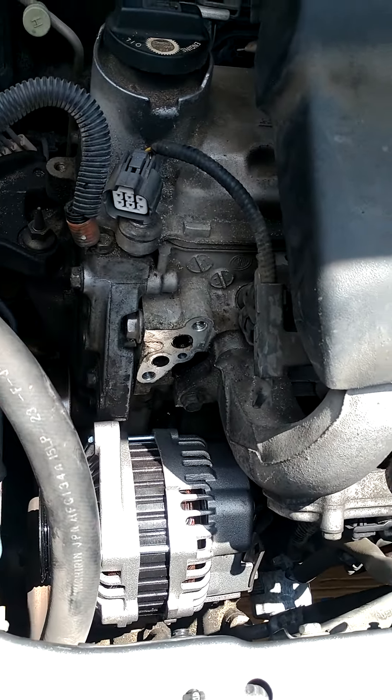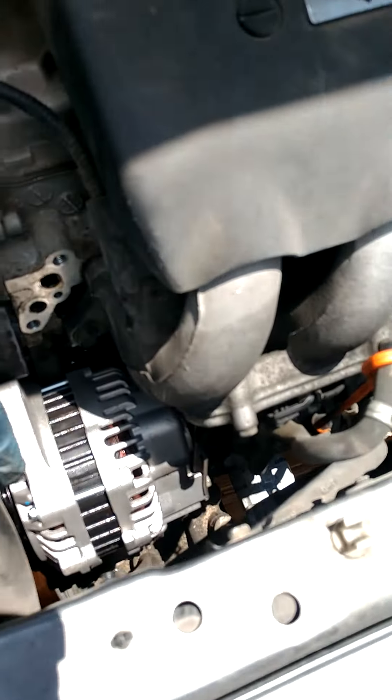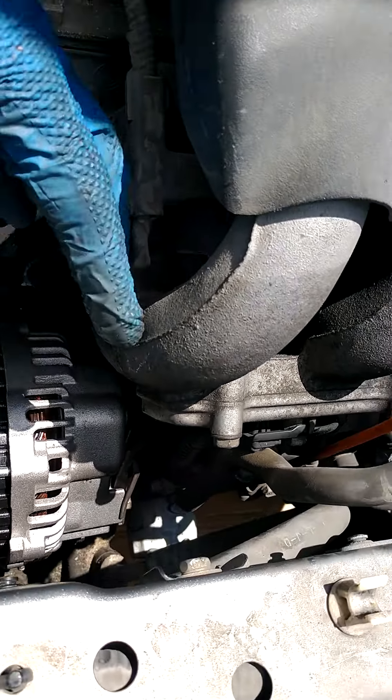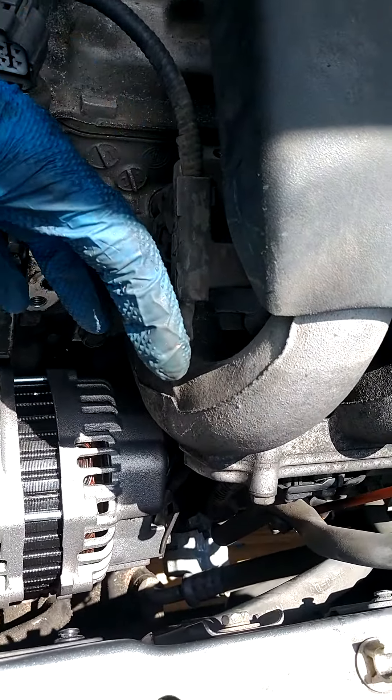A tip when putting it back on: I moved this hose out of the way, got it in there, and I put the connectors on while I had it here before fitting it in and tightening it while it was right here.